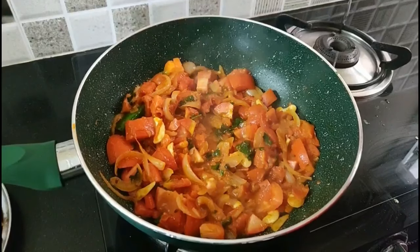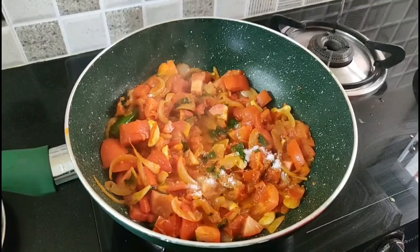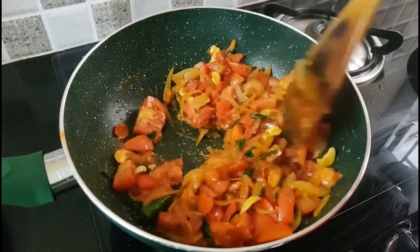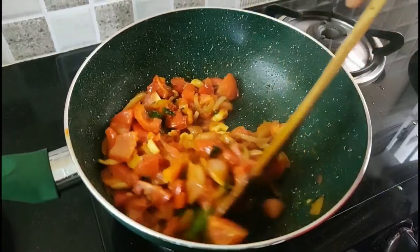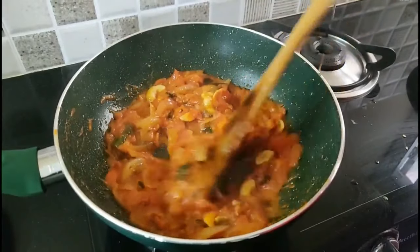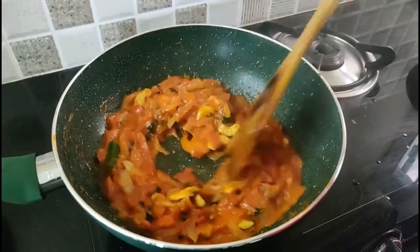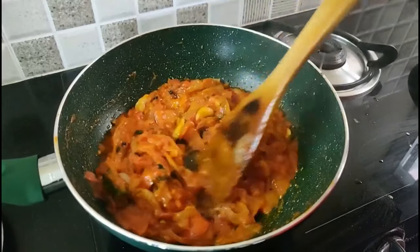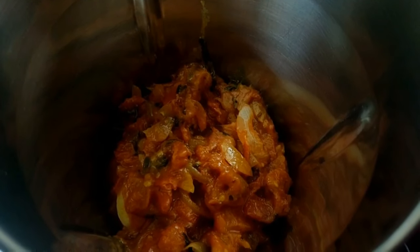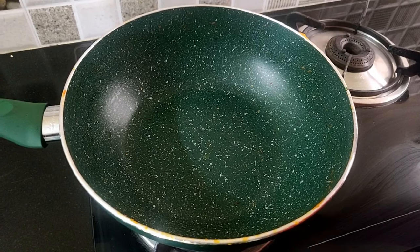Add a little bit of gravy. We already have a little bit of gravy. This is a red color. When it comes to the dark color, it will be smooth. Now the color will go from green to brown.